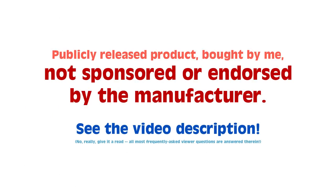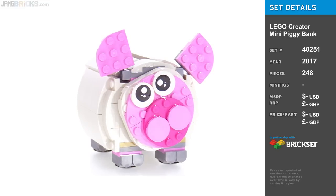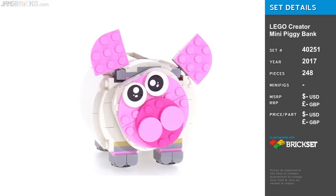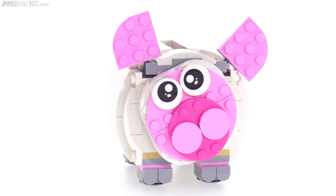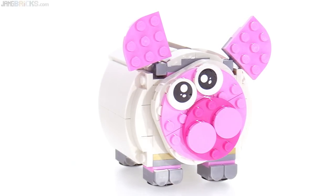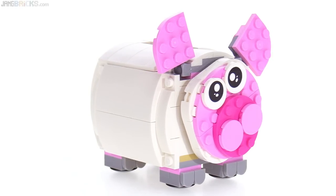Hey everyone, this is the latest LEGO official boxed piggy bank set. This one is a promotional set — strictly promotional, not for sale. You can only get it through qualifying purchases through LEGO itself, either at LEGO stores or LEGO shop at home.